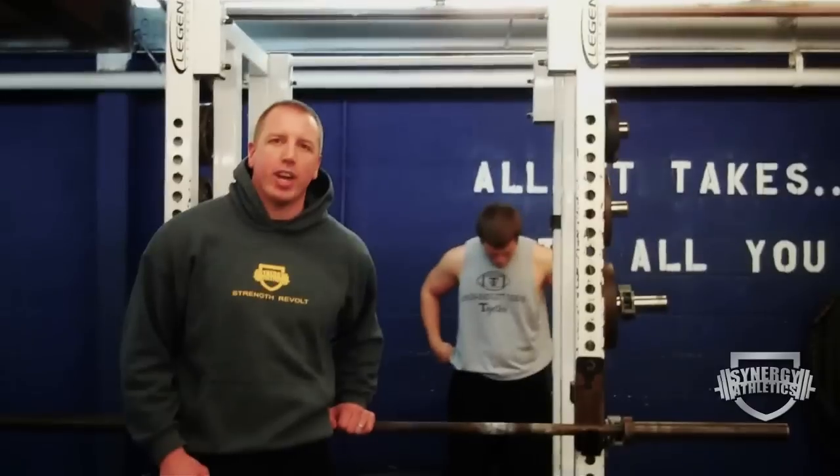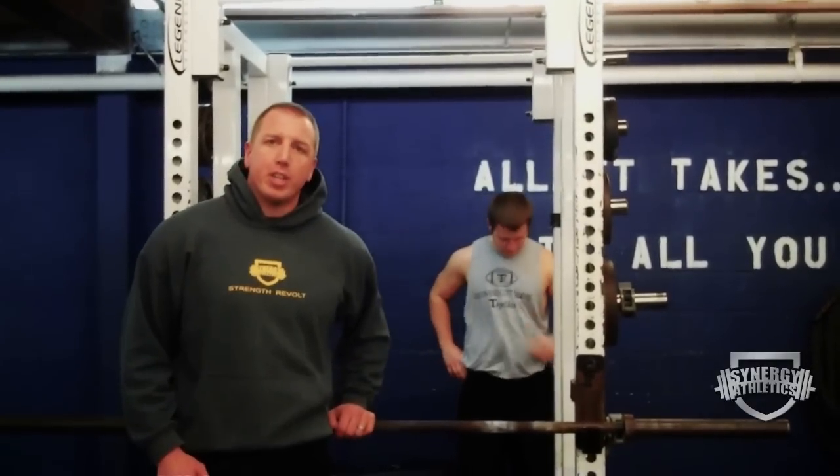Hey, it's Joe Hashie from youtube.com/jhashie. Thank you to the criticalbench.com team for inviting us over to shoot a quick bonus video for you.